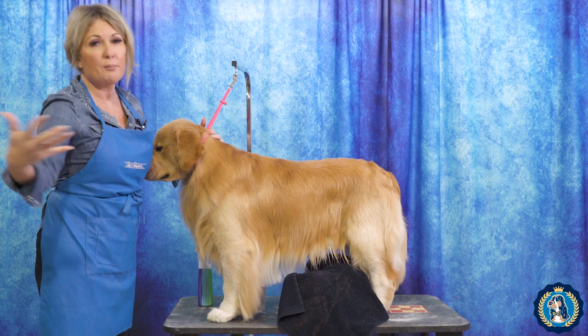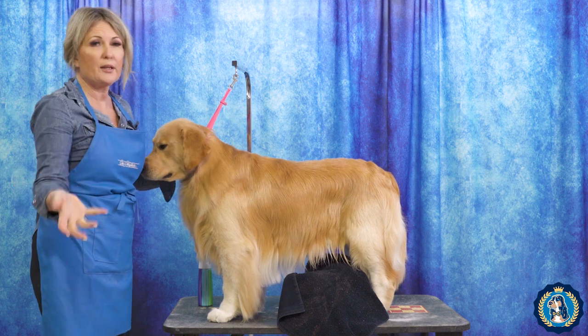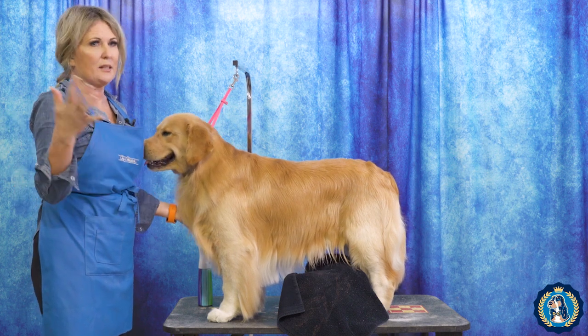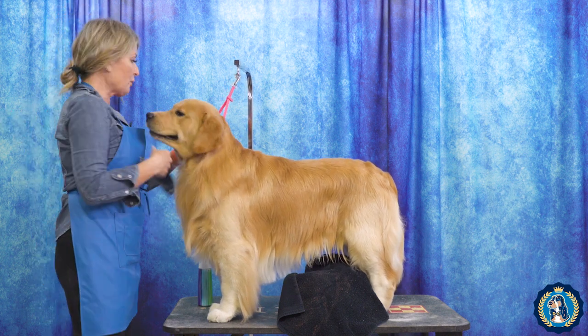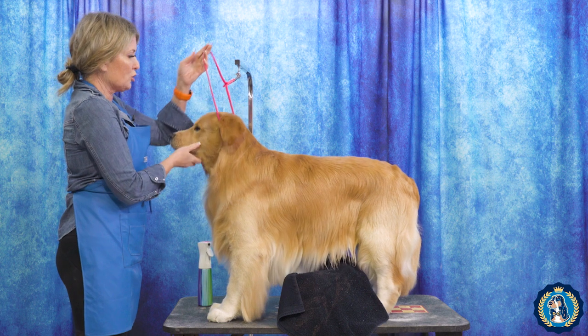Once they need to be blown dry properly — too many people think that toweling is basically a saved step and that they don't need to blow dry their dog. Completely not true. They need to be blown dry properly, but this is how to make it last and help train the coat.